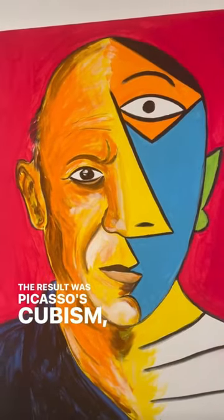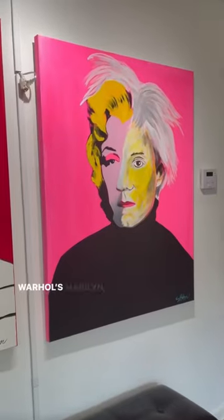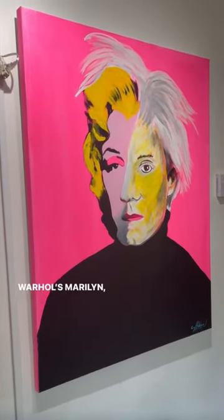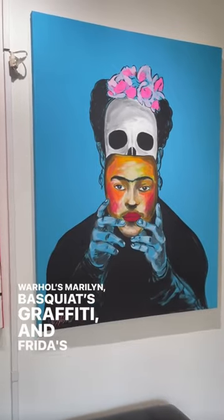The result was Picasso's Cubism, Jackson Pollock's Drip, Warhol's Marilyn, Basquiat's Graffiti, and Frida's suffering.